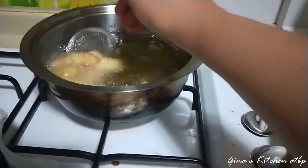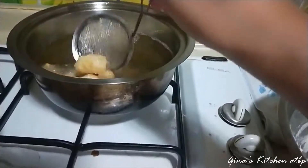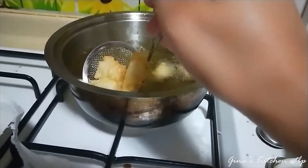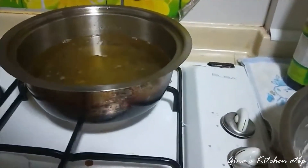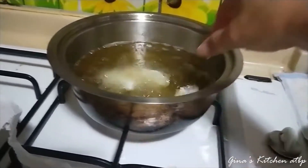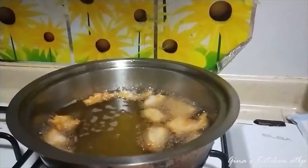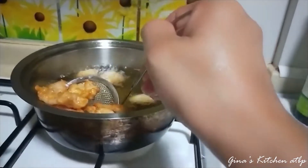Pwede na sya. Ganito lang — hindi kailangan super brown sya, kasi itong isda na to ay malambot. Para lang syang nuggets. Lulutuhin natin lahat hanggang sa golden brown. Tapos na lahat. Tapos na natin lulutuhin, iprito lahat.